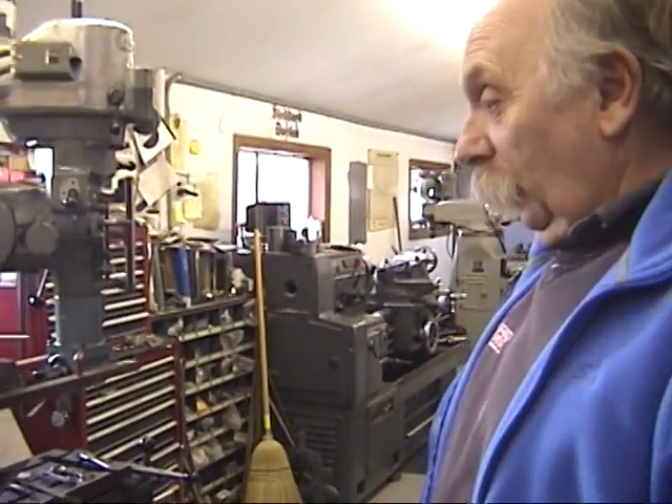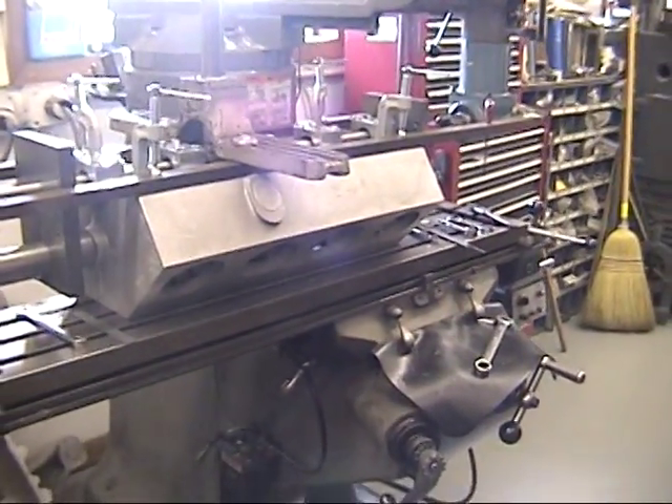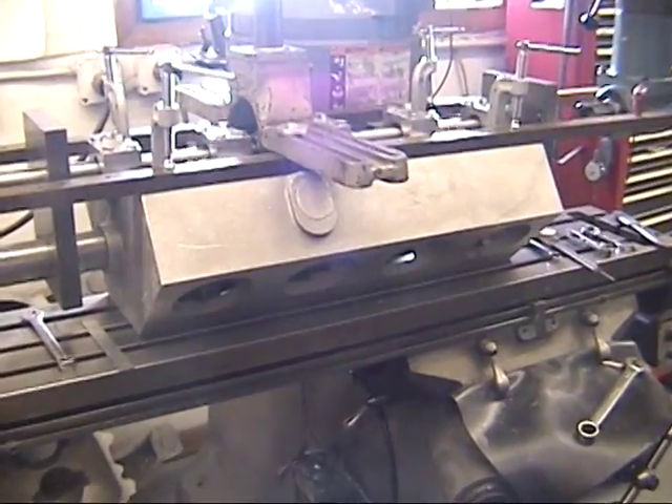It's January 14th, 2012. We're indoors where it's a little warmer than outside, and Jim wants Greg to show the progress on the V8 Wright Brothers engine that he's working on.